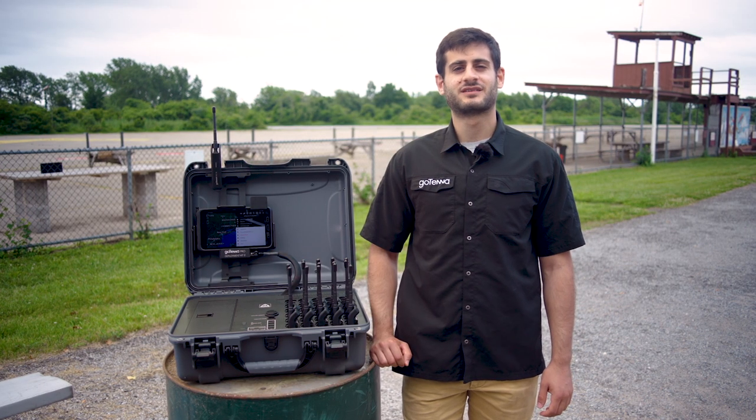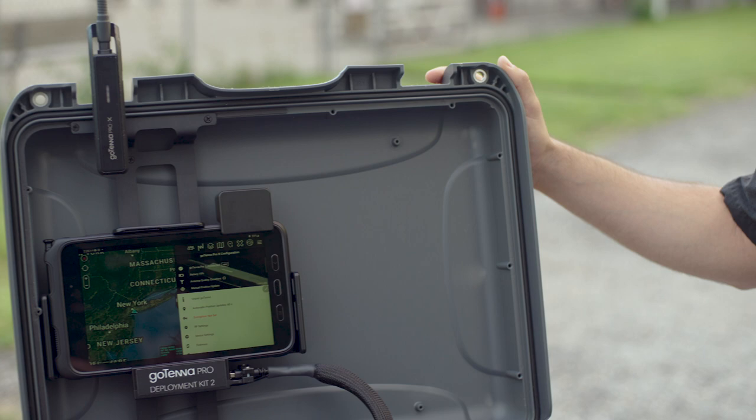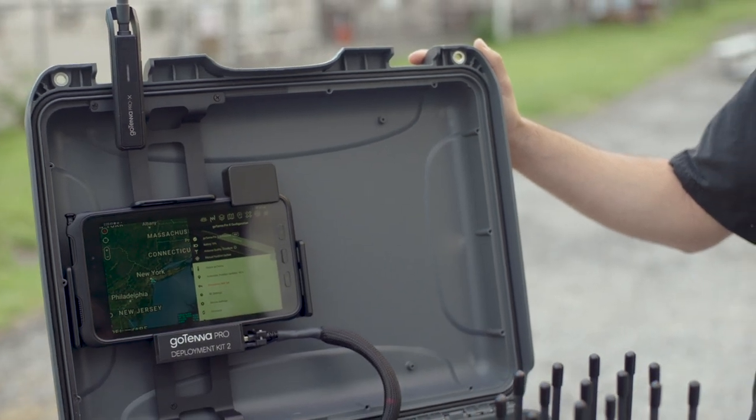My name is Alon and I'm here today to talk about the Gotenna Pro Deployment Kit 2, more commonly known as the GoKit 2.